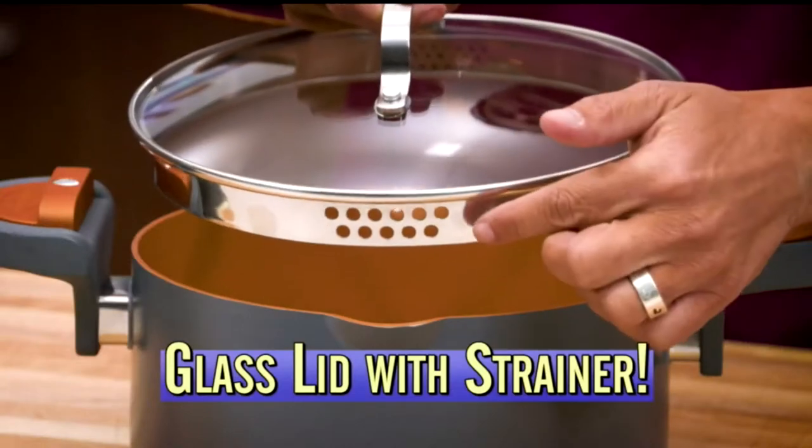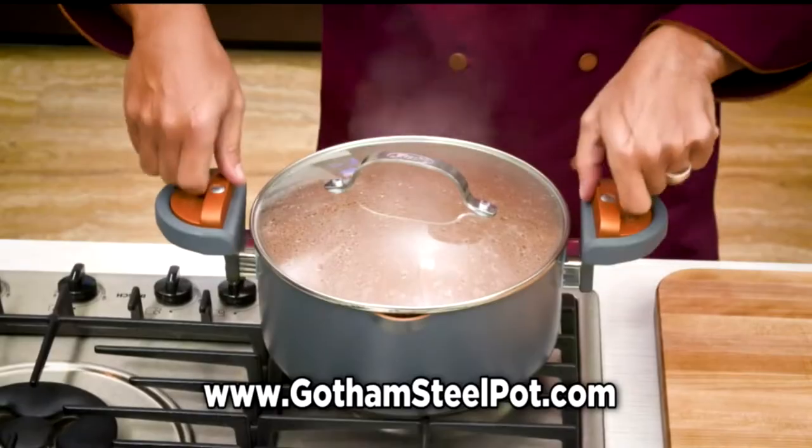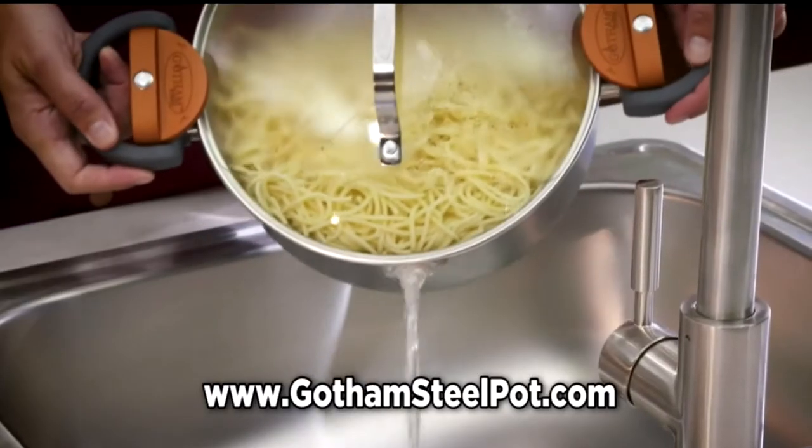With tempered glass lid and built-in strainer, plus our exclusive Stay Cool Twist and Lock handle. Look here, just twist to lock then drain the pot.